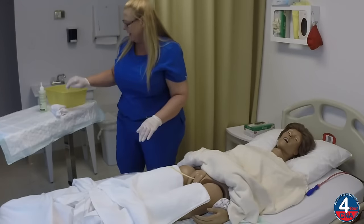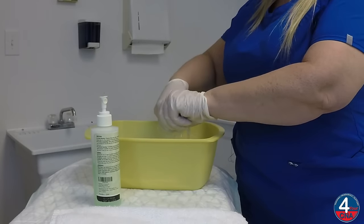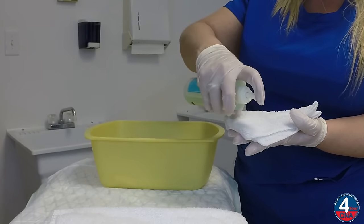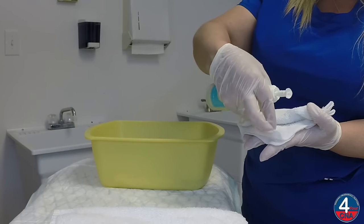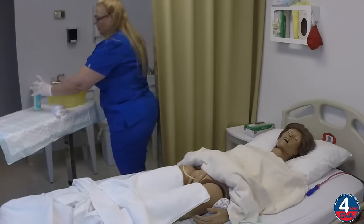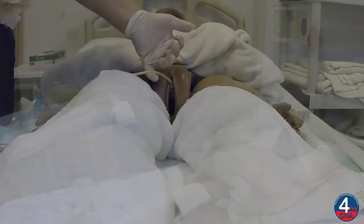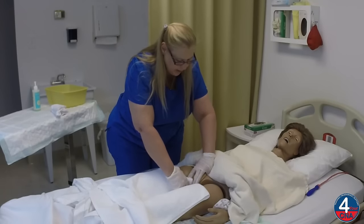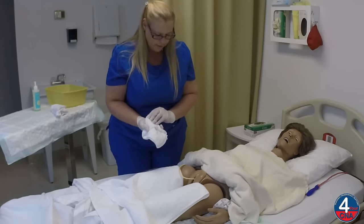Now we're going to do peri care. We'll take a washcloth out of the basin, wring it out really well, and we're going to soap five corners: one, two, three, four, and the back side is five. Now I'm going to clean the peri area. I'm going to lift the catheter up out of the way with my pinky and hold the labia open while I clean down the center with the first leaf, always going top to bottom, and then remove the washcloth and fold that leaf over.